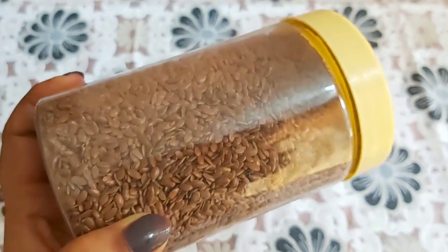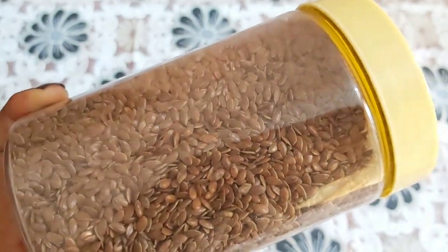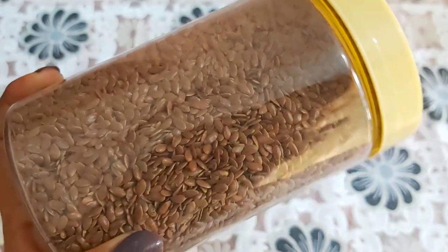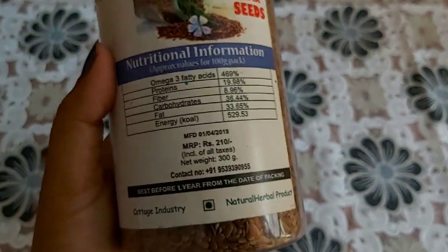I'll show you daily. Please follow us in the next video. I am going to break it. I will give you a minute — these are 300 grams.